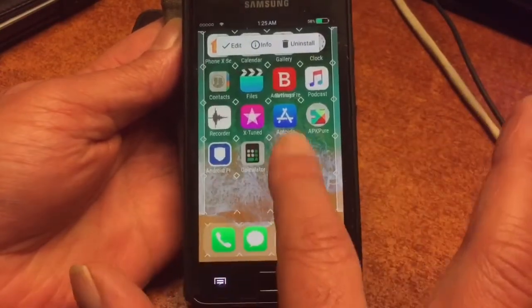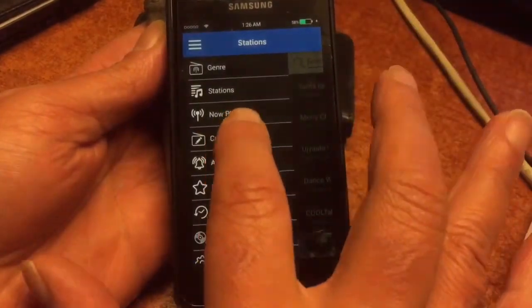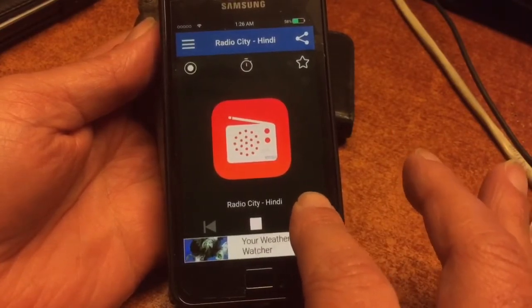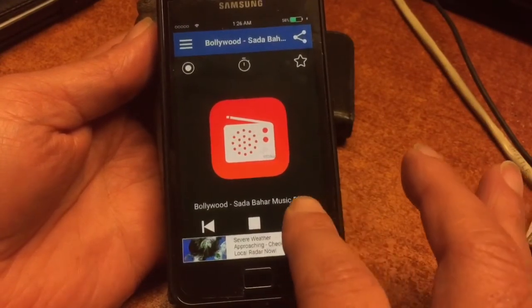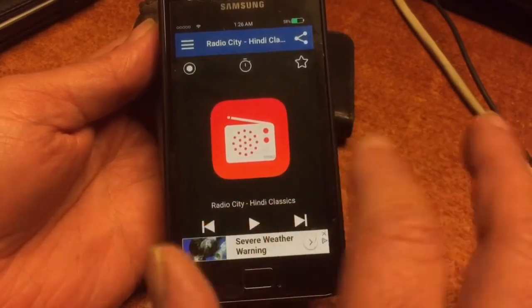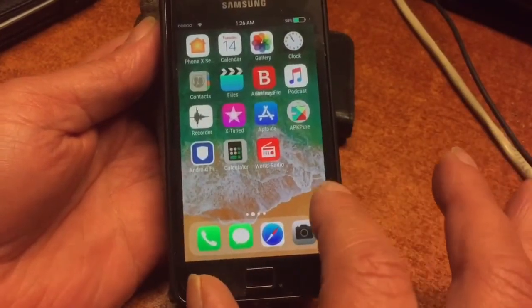If you cannot find a certain icon, just swipe to the left and type whatever you're looking for and you will find it. This is the radio app — it's really nice, you'll find all sorts of music including your country's music. The little button at the top left will let you record 10 minutes of the show you're listening to.